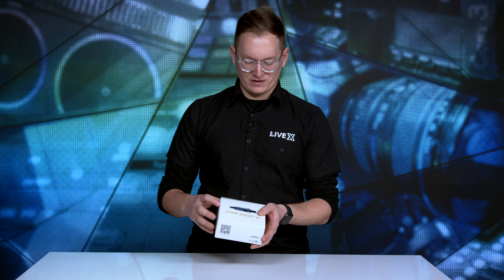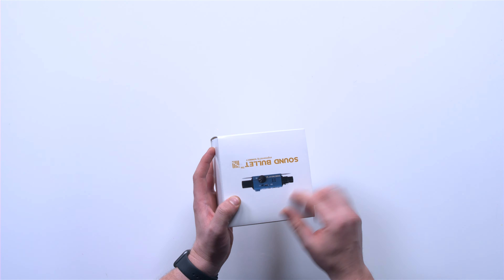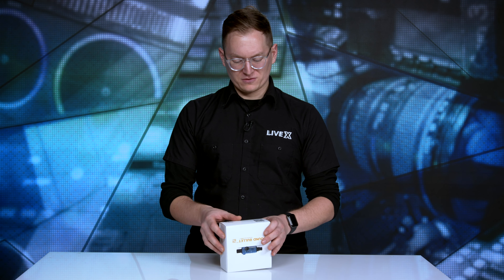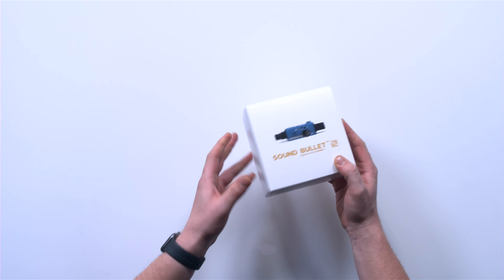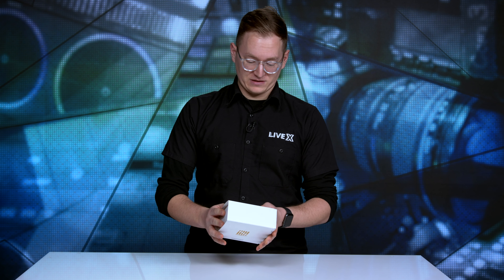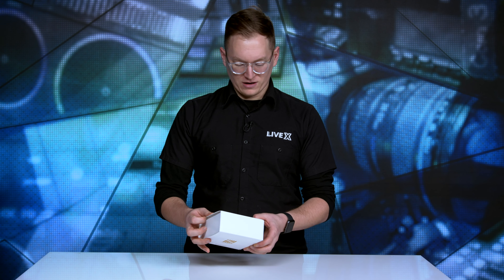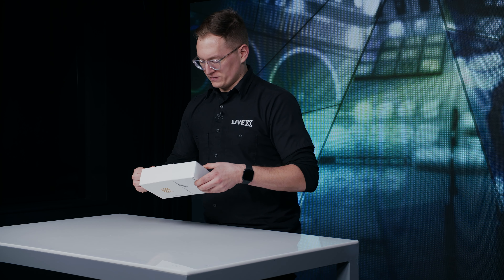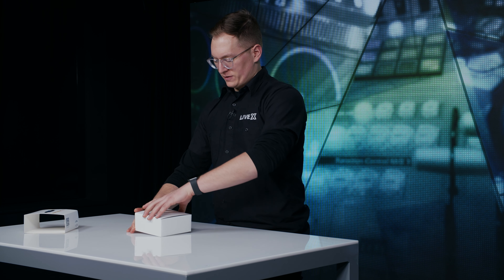Looking around the box, I kind of hope that it's actually the size of this guy on the image on the cover. I don't know if that's actually how big it's going to be. There's a nice little QR code on the back for an extended manual on how to use this thing. I can tell from the outside it has a bunch of features in this really small packaging. Let's take this off and open it up.